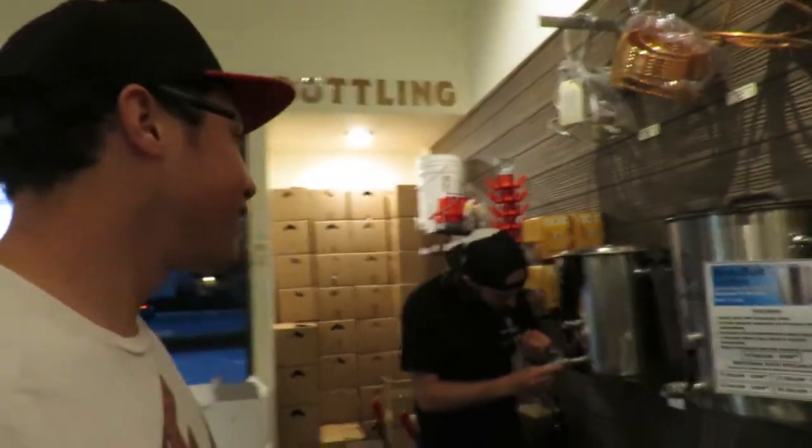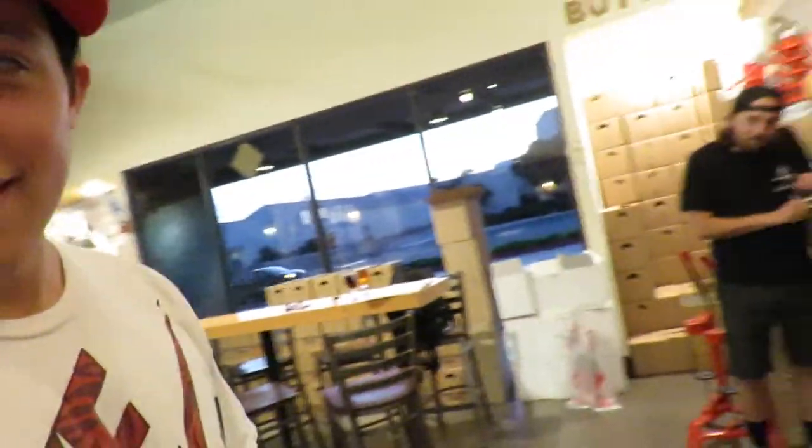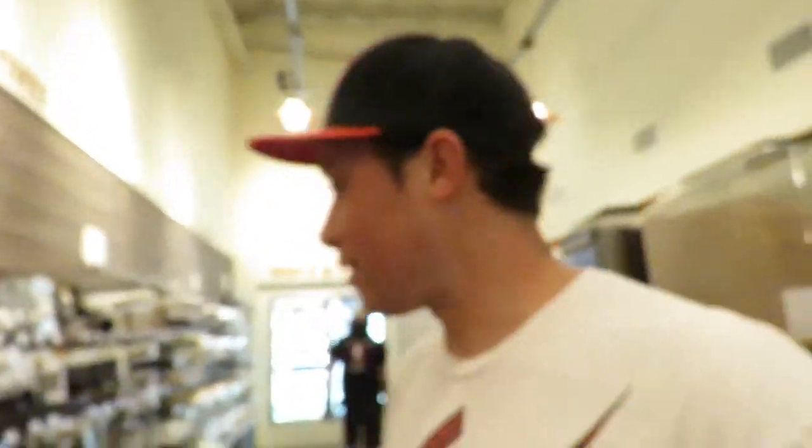So we're back here at the Ballast Point homebrew mart. We're actually here to buy some grain for the brew day that we're doing tomorrow. Like I said, we're doing a fruit-based saison, so let's start getting the grain.